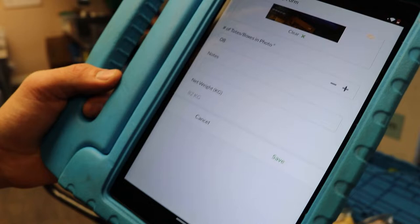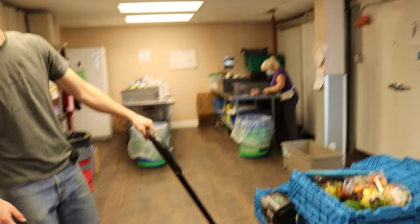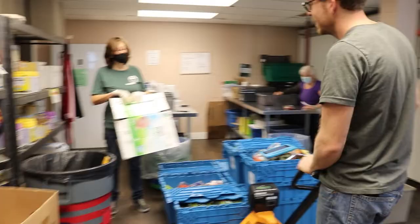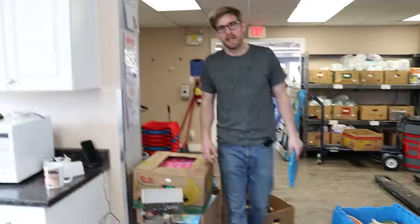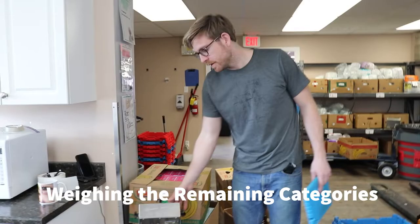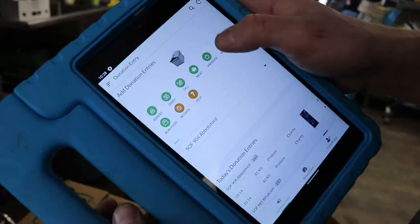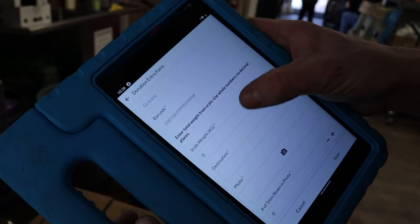Now you're ready to push it over to the volunteers so that they can start sorting. Congratulations — you did it. And then, if it's not too many boxes, load it onto the floor scale here, which already weighs in kilograms, and then select grocery and go through the same questions.